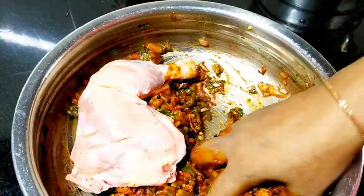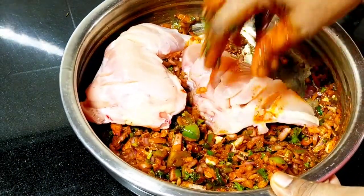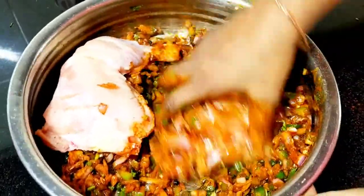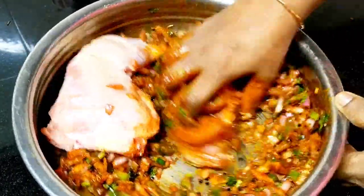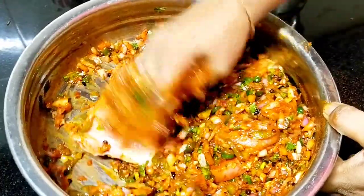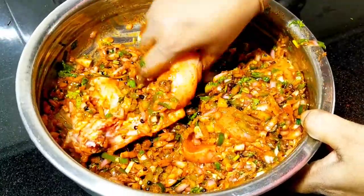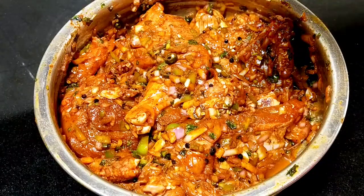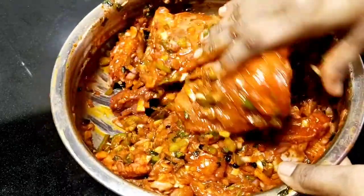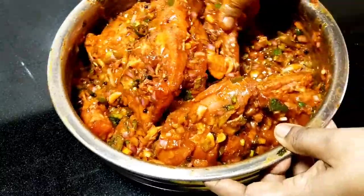I am going to take the chicken. I will show you how to cook chicken. I will cook chicken — this is the chicken. We will make it a piece of the chicken and mix it a little bit.